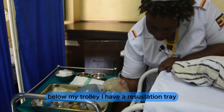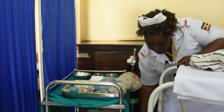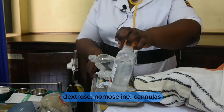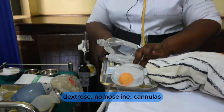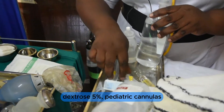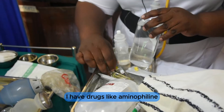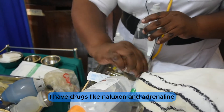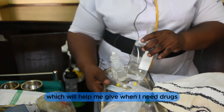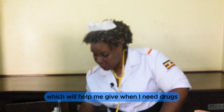Below my trolley, I have a resuscitation tray with different drugs: dextrose, normal saline, cannulas, 5% pediatric cannulas. I also have drugs like aminophylline, naloxone, and adrenaline, which I will give when needed.